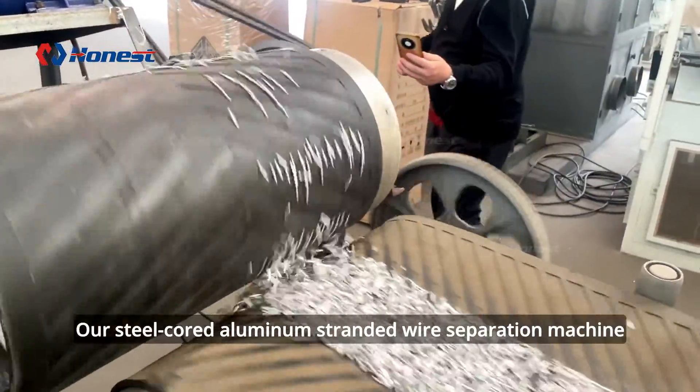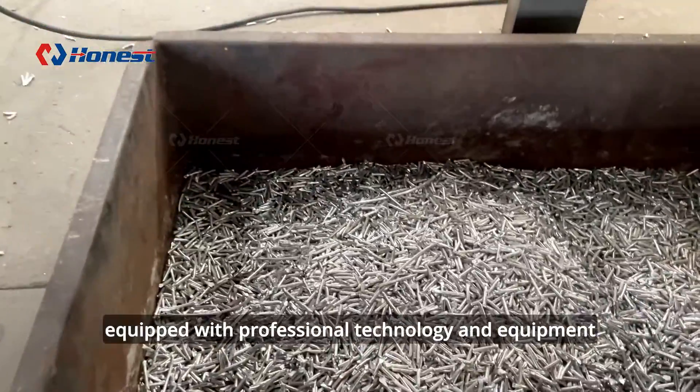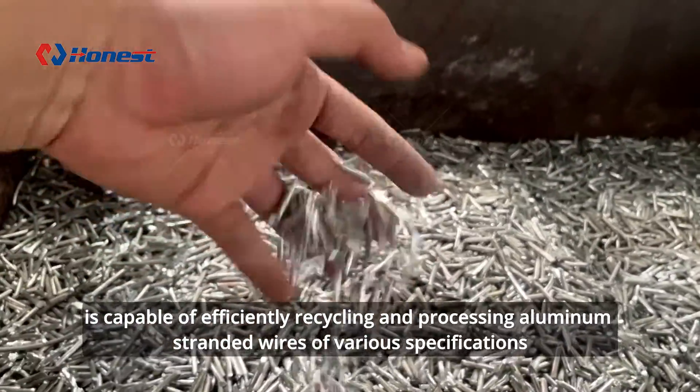Our steel-cored aluminum stranded wire separation machine, equipped with professional technology and equipment, is capable of efficiently recycling and processing aluminum stranded wires of various specifications.